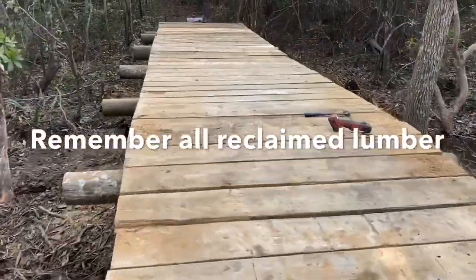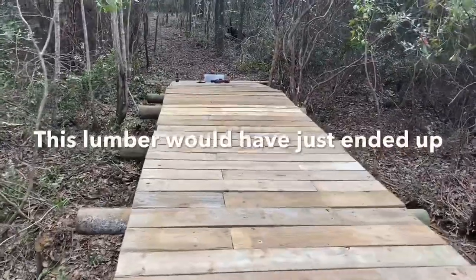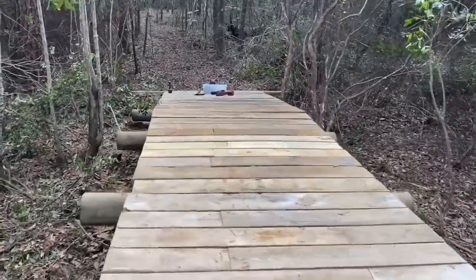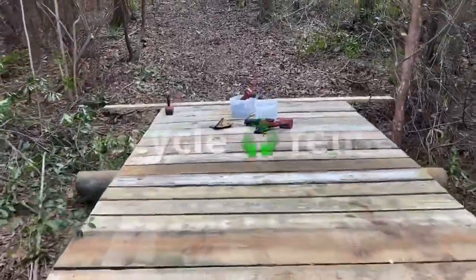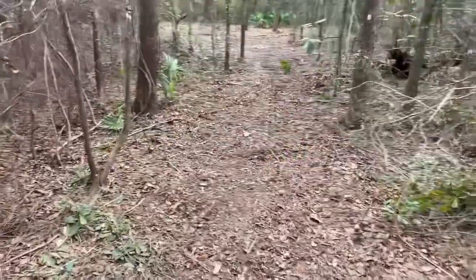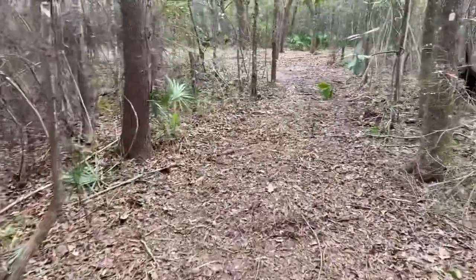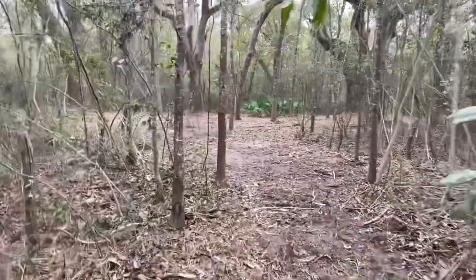We're wrapping up the bridge now. It ended up being 55 feet overall, giving me access to the other side of my property over here. It's a real beautiful, heavily wooded area with some giant live oaks. I've got a forestry crew over here now doing a little bit of clearing for us — this is going to be a beautiful big nature area.